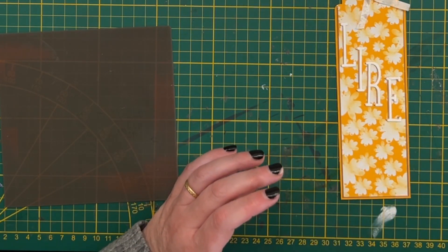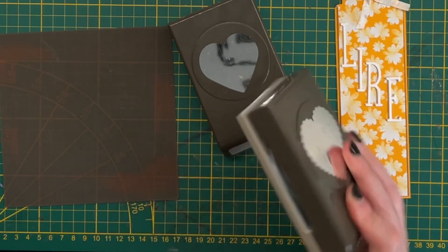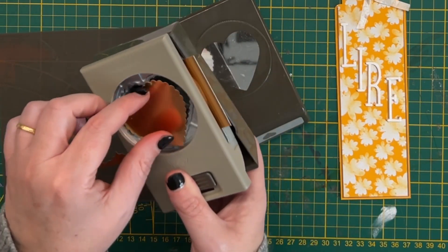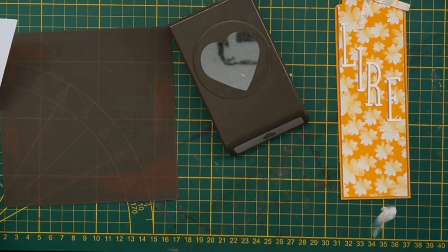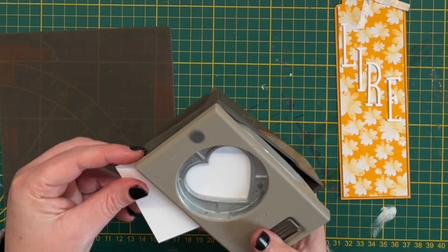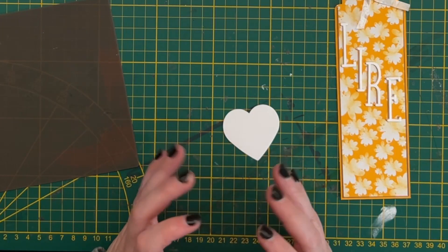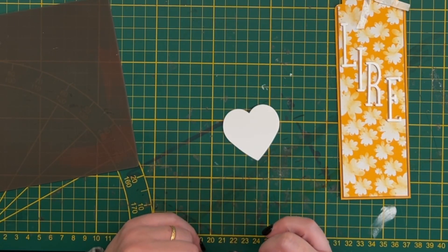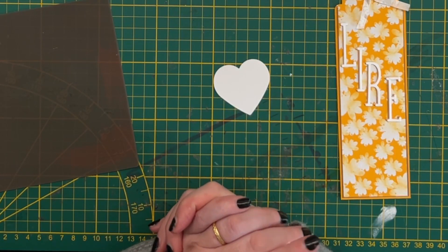Je vais prendre mes perforatrices. On va commencer par cette perforatrice dentelée et venir découper un cœur dans le papier métallisé. Ensuite, dans une chute de papier blanc, je vais venir découper un deuxième cœur, mais cette fois-ci avec la plus petite. Ce cœur, on va venir le tamponner. Je me dis que j'aurais dû prendre... Non, on va garder ce papier blanc. C'est justement pour tamponner un motif.